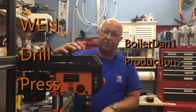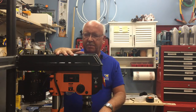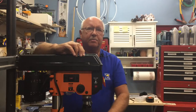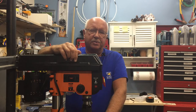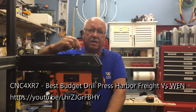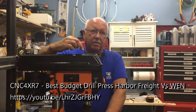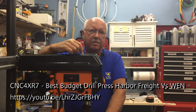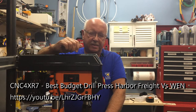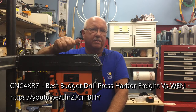Welcome, or welcome back. Today I'm going to review the Wen 5-speed benchtop drill press — this is model number 4210T. Before I get started, I want to give credit to another YouTube posting, and I'll put a link in the description. That gentleman compared the base model Wen with the Harbor Freight base model drill press, and as a result of his video I decided to go with the Wen.